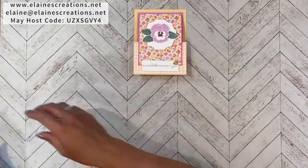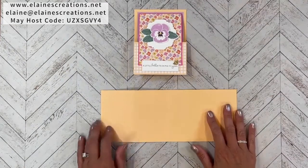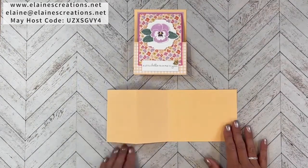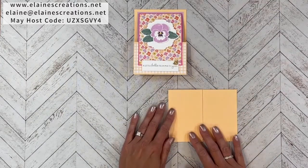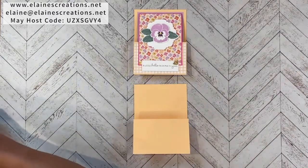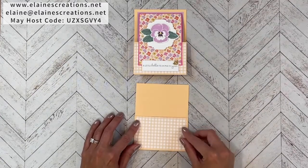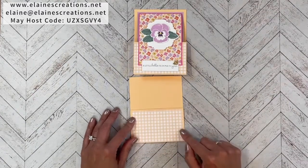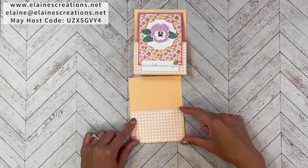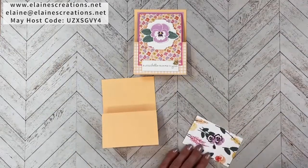To start, I have used a piece of 11 by 4.25-inch cardstock scored at 2.75 and 5.5 inches. Basically fold it in half and then fold it in half again, then turn it vertical. I have a piece of the Designer Series Paper that I'm going to put on the bottom — it is 4-1/8 by 2-5/8 inches — and I'm just going to adhere that to the card.